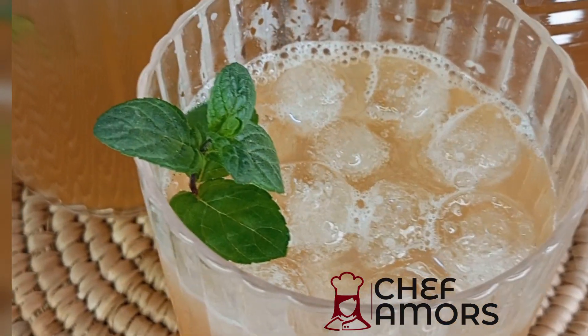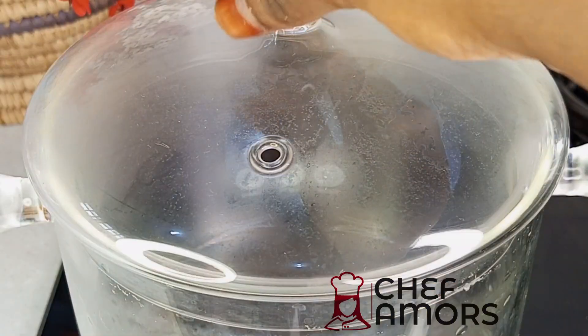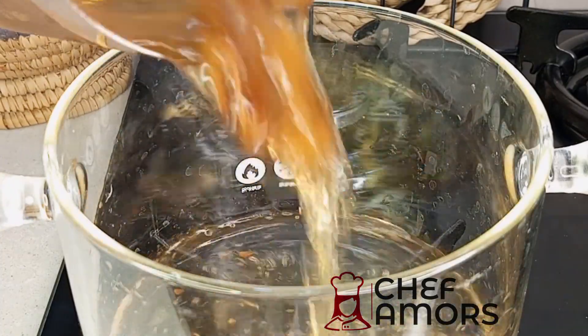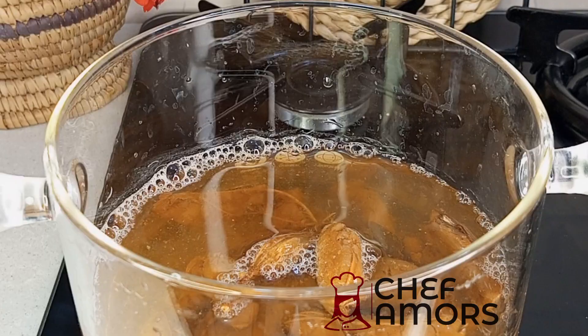Hi everyone! Let's make this simple, refreshing tamarind juice, which is healthy for your liver. First, you're going to add your washed, soaked tamarind into a pot, and then add more water — enough to cook the tamarind.